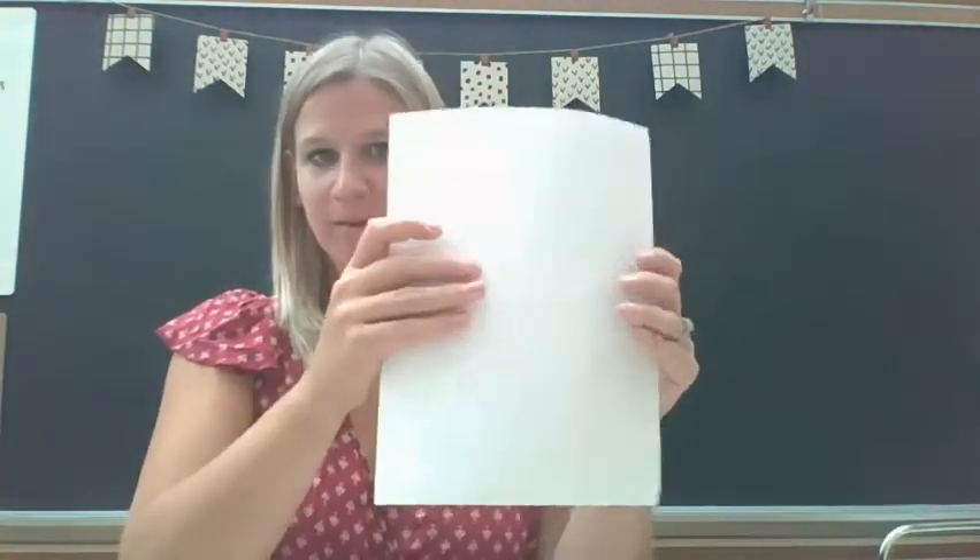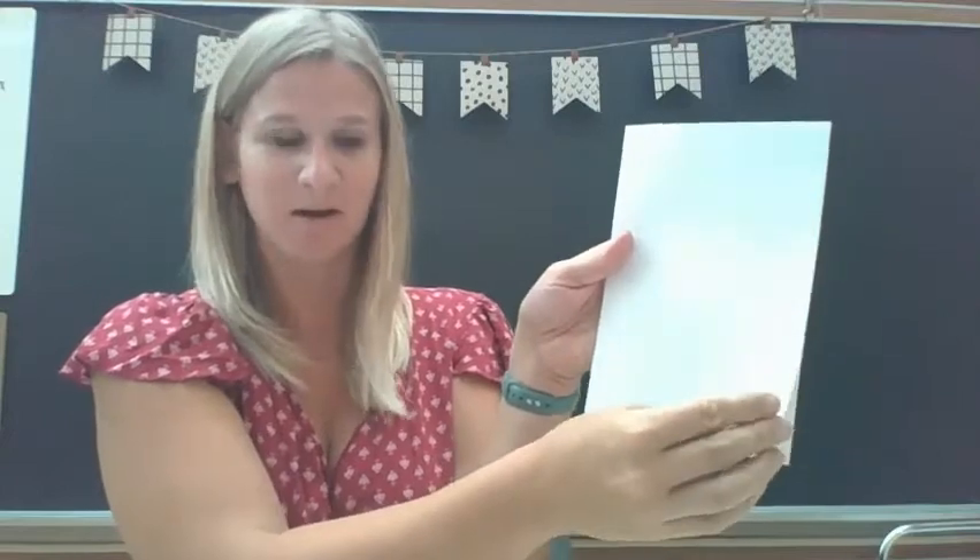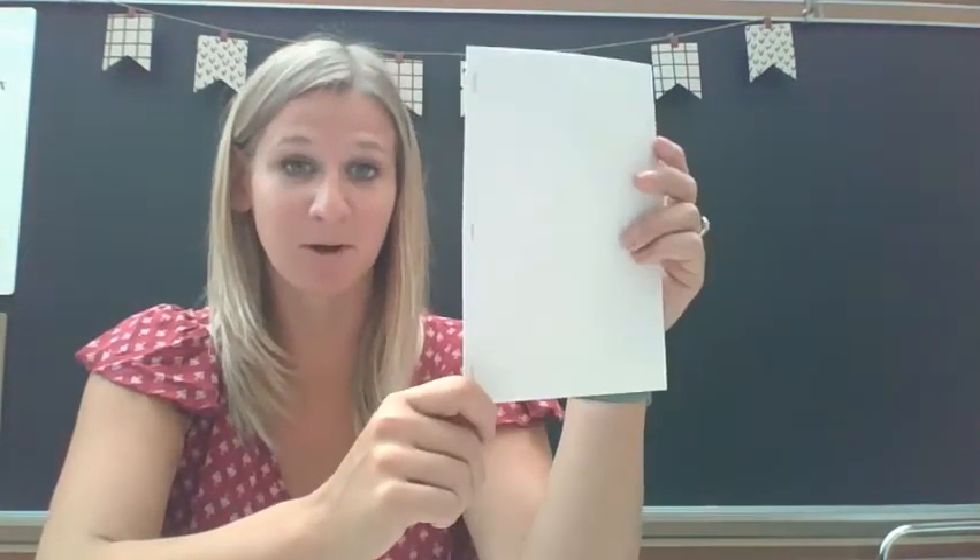We're going to get started by taking two to four pieces of paper and folding it in half. I made a little book with pages. If you have a stapler, you can take a stapler and have a family member help you do this. If you don't have a stapler, you can just leave it folded and it will work out fine. So I have my little book — this is a book called All About Me, a book about you.